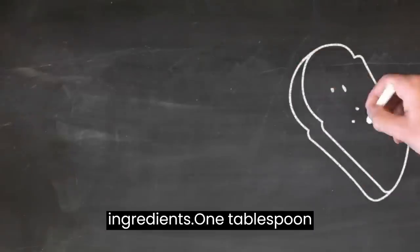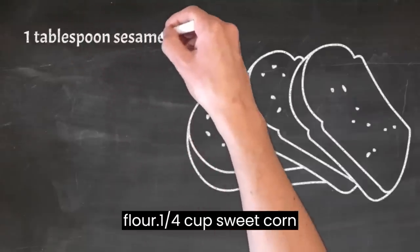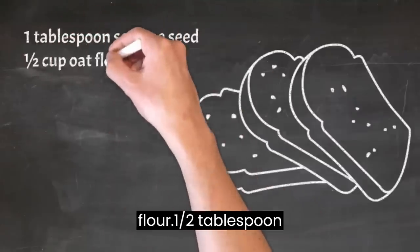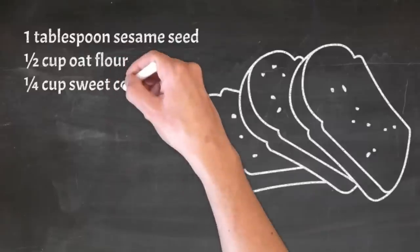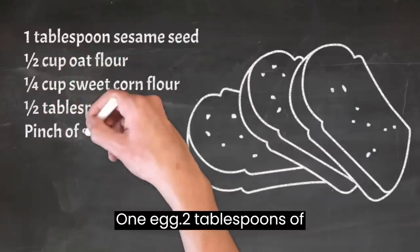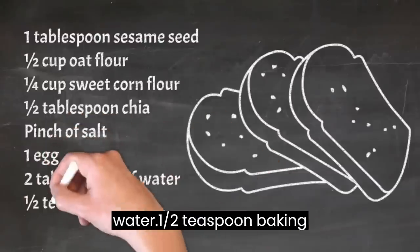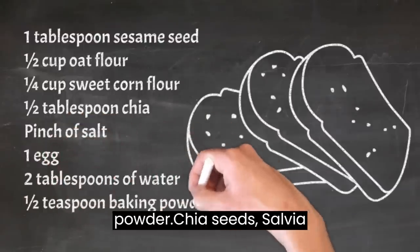Let's go to the ingredients: 1 tablespoon sesame seed, 1 cup oat flour, 1 quarter cup sweet corn flour, 1 half tablespoon chia, a pinch of salt, 1 egg, 2 tablespoons of water, and 1 half teaspoon baking powder.